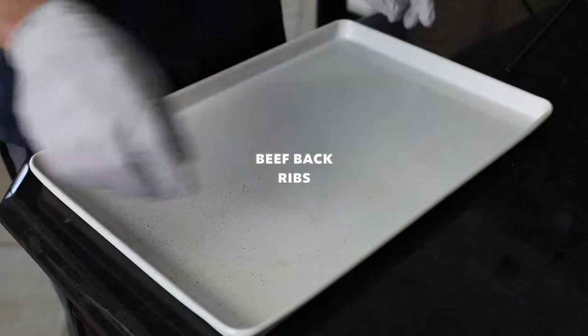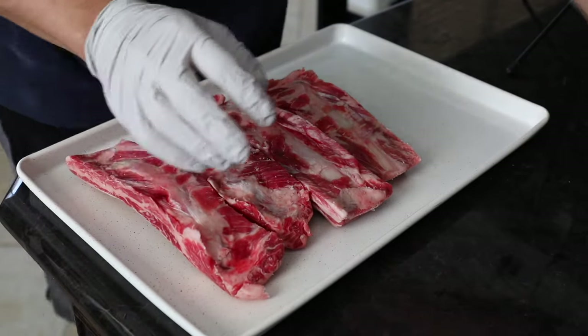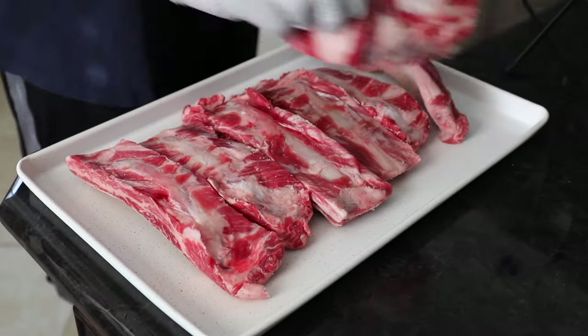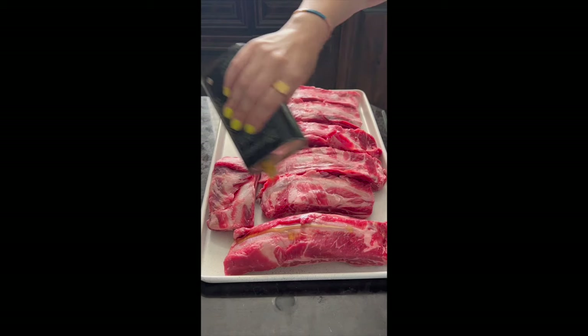Here's what I like to do with a five pound pack of beef back ribs from Costco. Sometimes I smoke them or you could slow cook them, but today we're doing oven baked beef back ribs, and they're so easy to prep.